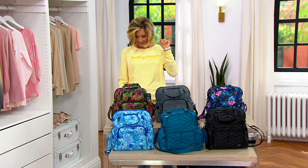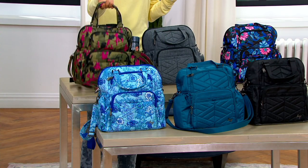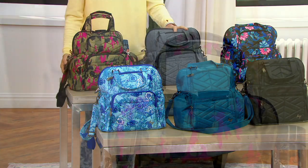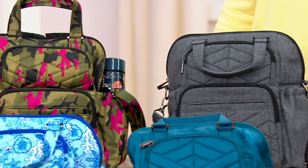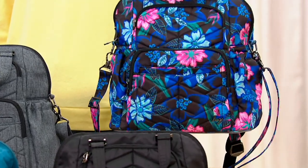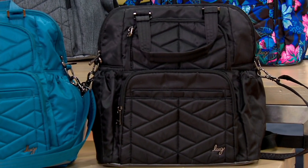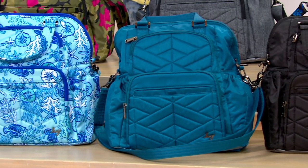The EasyPay here goes away at the end of the day. This one is the Camo Orchid. You can see the top handle, backpack straps that you can tuck away, and a crossbody. This one is the Heather Gray.